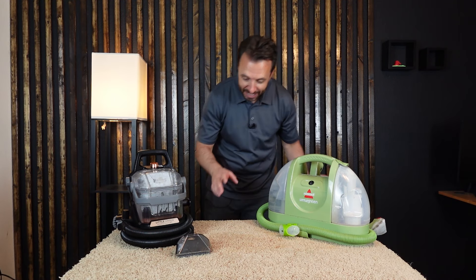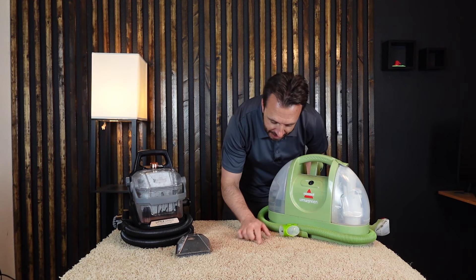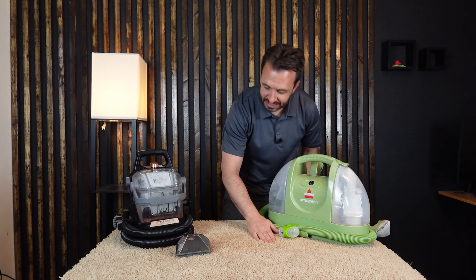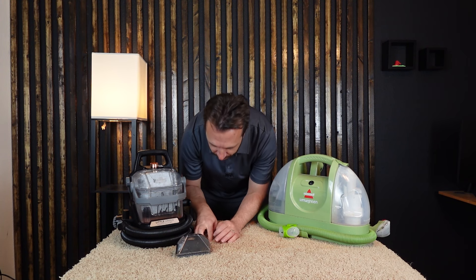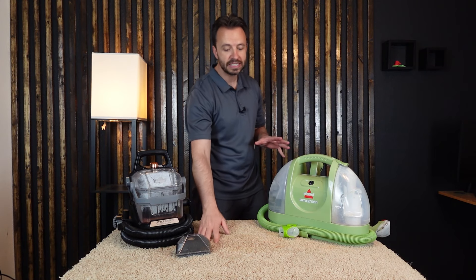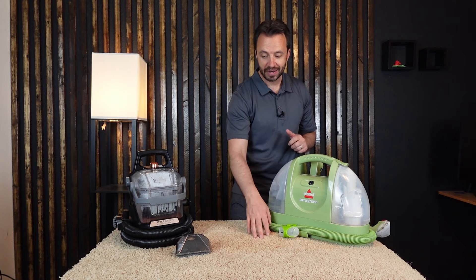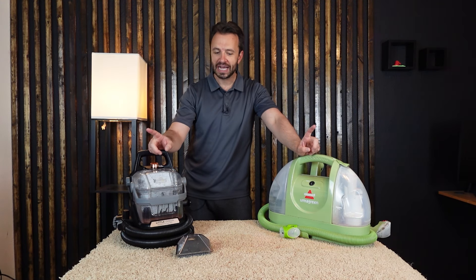When I get deep into it and pull some of the fibers apart, I can actually still see some red on the Little Green side, but on the Hydro Steam side I'm not seeing it as much. So I think the steam gets a little bit deeper into the carpet and helps loosen up that stain. But honestly, they both did a really good job, and I was a little bit surprised by that.